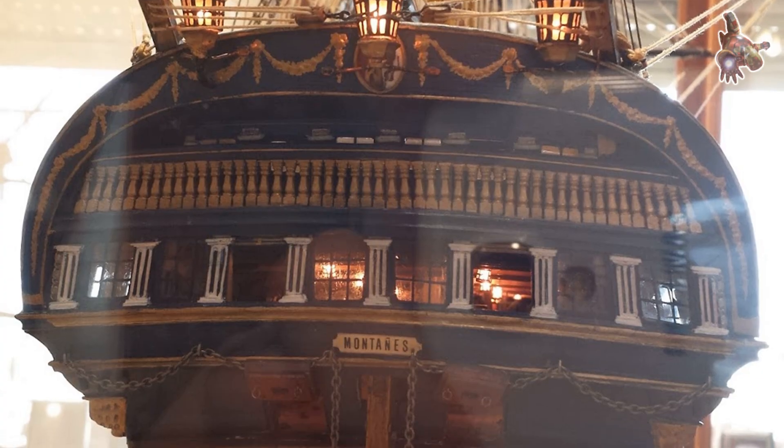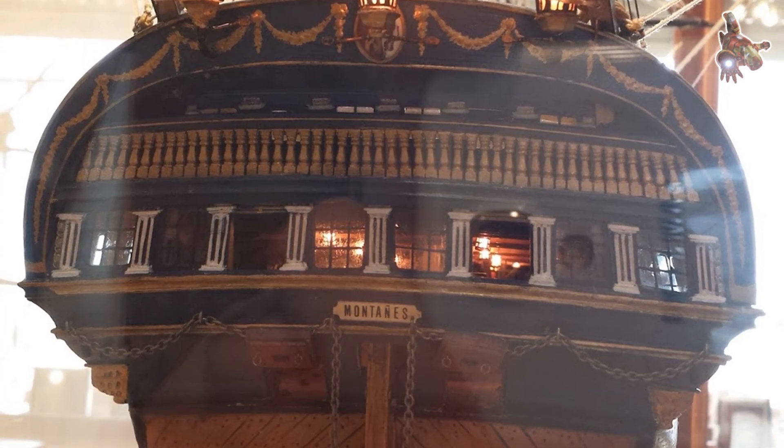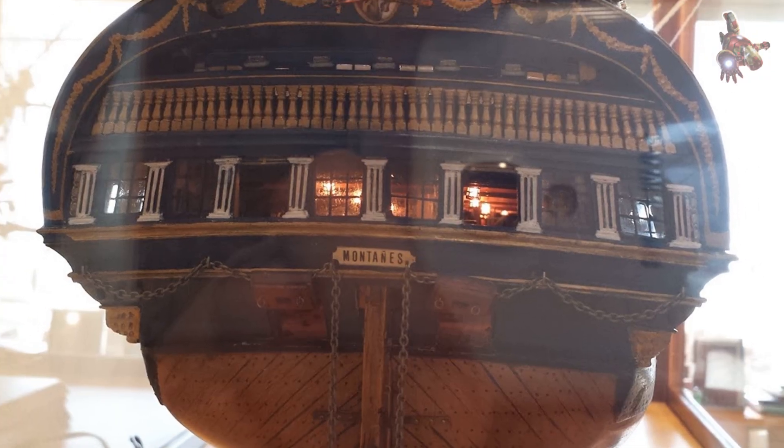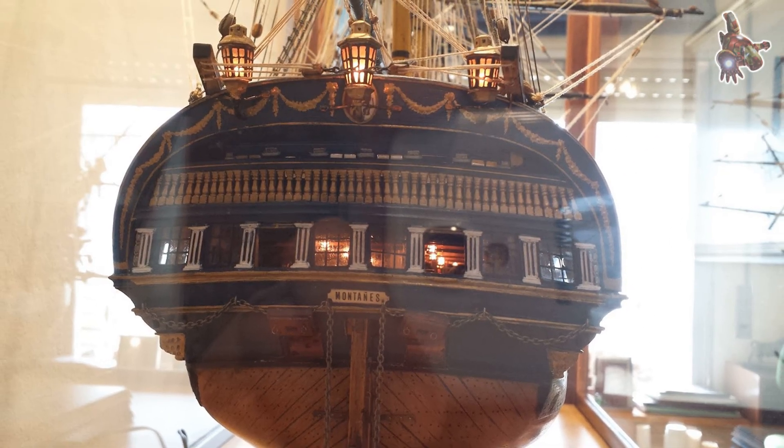In the history of the Spanish Navy, Montañez stands as a symbol of balance, innovation, and excellence. Montañez was a ship ahead of her time — a clear demonstration of what Spanish naval architecture could achieve at its peak. Thanks for watching.